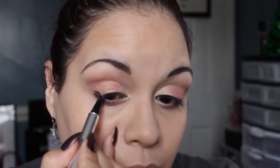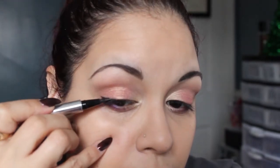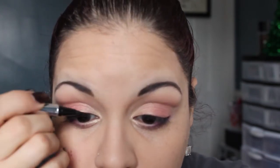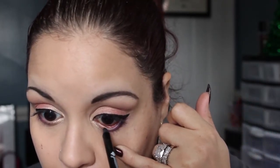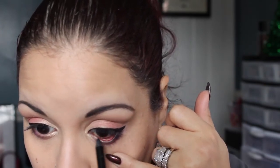Next I will be using Jessie's Girl eyeliner — I love this eyeliner. I'm going to start at the wing and pull up. Next I will be using the Jordana 12 Hour Made to Last Eyeliner in Black Point — I'm just going to be using it on my waterline, and then I'm just going to tight line my eyes.